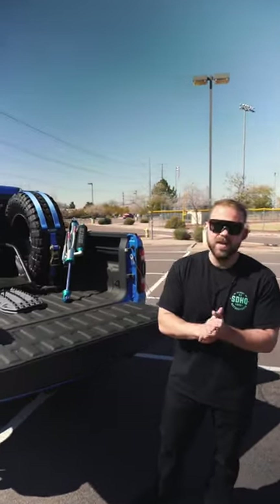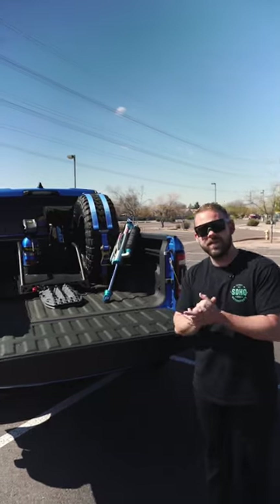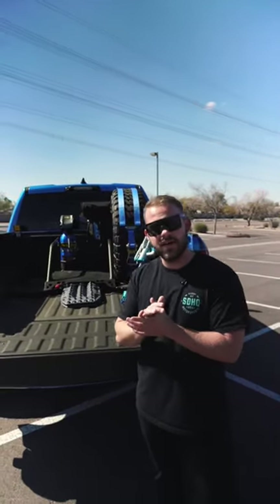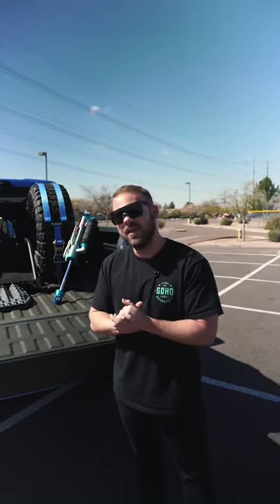For you guys who still want the true external bypass shocks, you're in luck — we at SDHQ have a few sets left and available for purchase on our website. While you're there, make sure to grab yourself a set of our SDHQ built rear shock guards as well, because those are definitely compatible. Like always, we appreciate you watching — we'll see you in the next one.